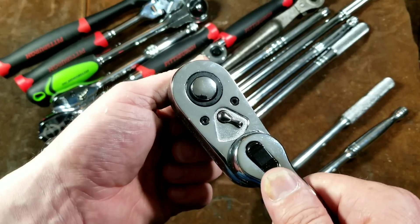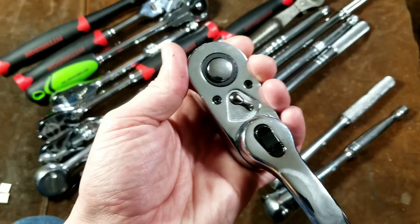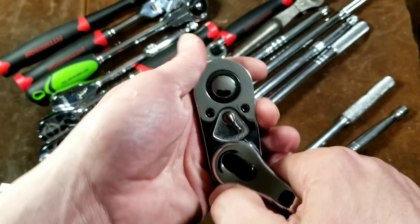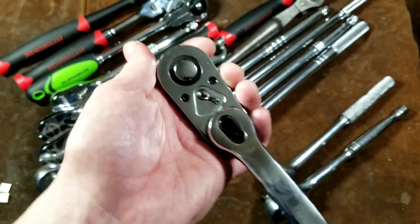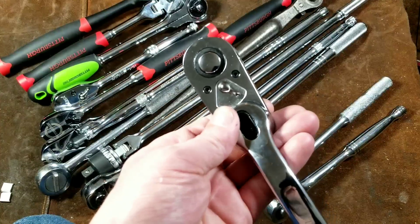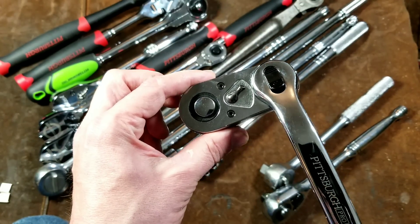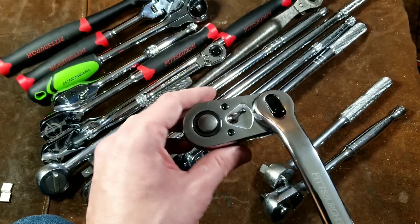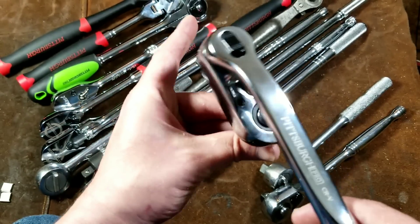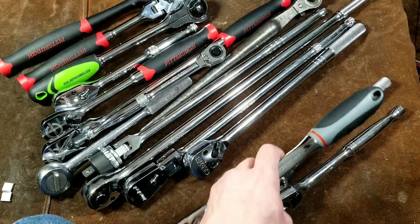These are the indexable ratchets from Harbor Freight. These have a surprisingly high quality ratchet head. In the previous video I forgot to mention they use kind of a ratchet design for the articulation, but since it's further out from the head it doesn't take quite as much stress, and so it's held up just fine. These are great because of being able to articulate to the side rather than flex forward and back, and other options like being able to pump ratchet as well as spin them around.